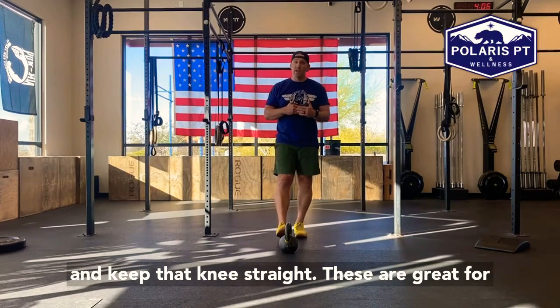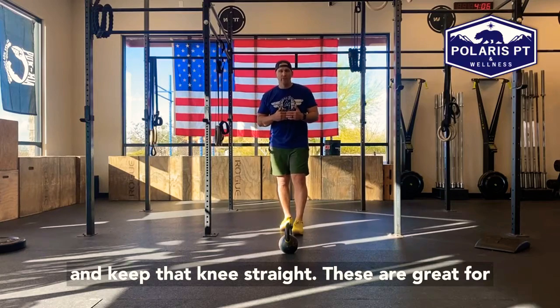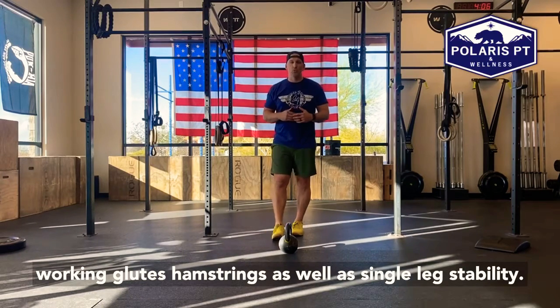The goal though is to try to fight and keep that knee straight. These are great for working glutes, hamstrings, as well as single leg stability.